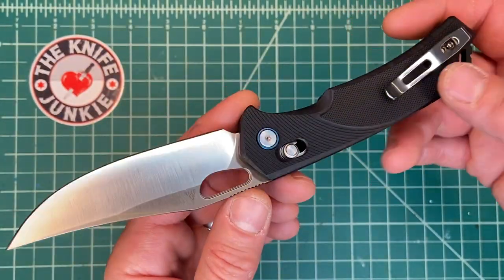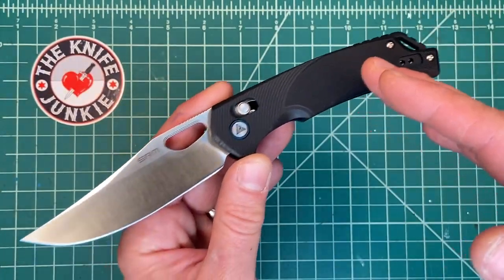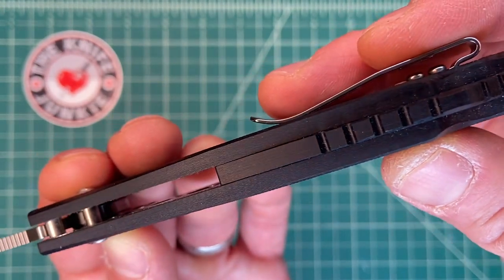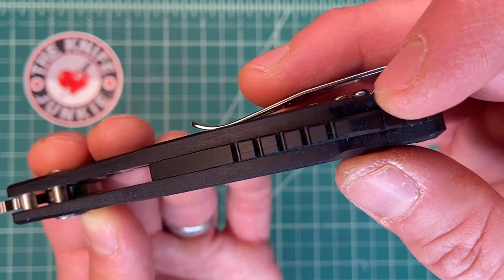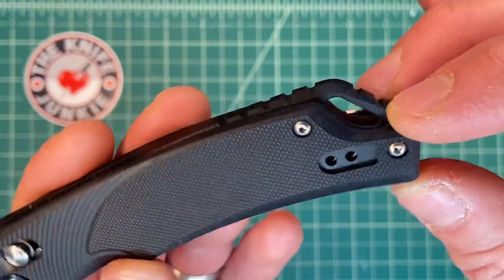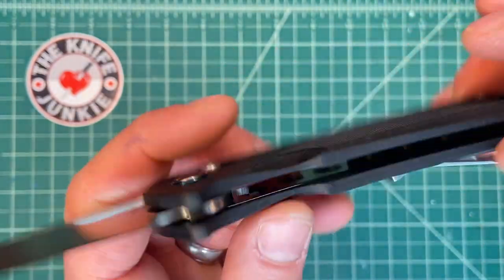This is actually a very well-built knife. It's got some issues, but it's a well-considered and labored-over knife. This is a $30 knife, and yet look at that milling. This is nice G10 — you can kind of see the fibers in that G10 if you look closely. The backspacer is milled in two different ways, so that's time, energy, and machine time. Actually, this backspacer may be G10 as well.